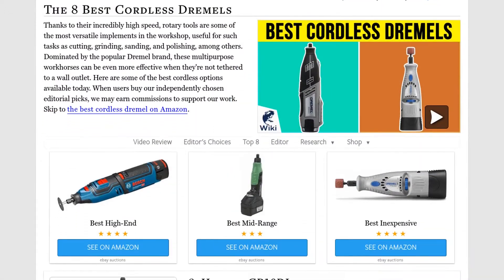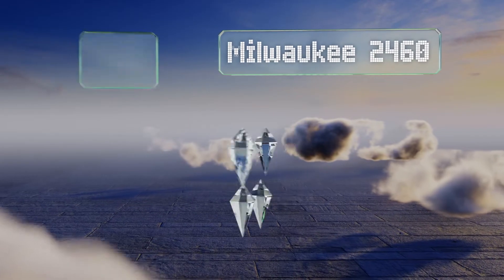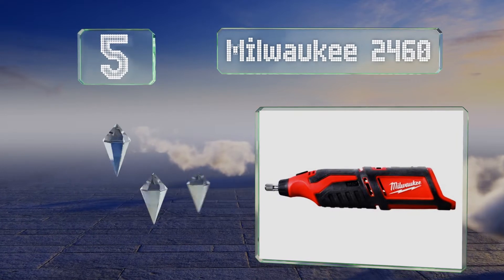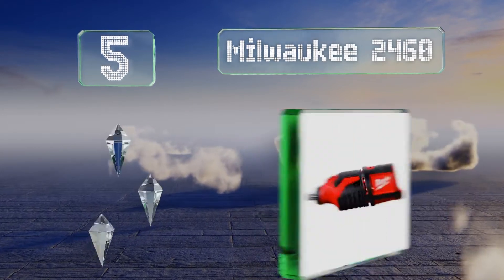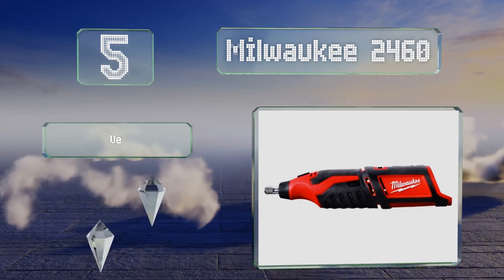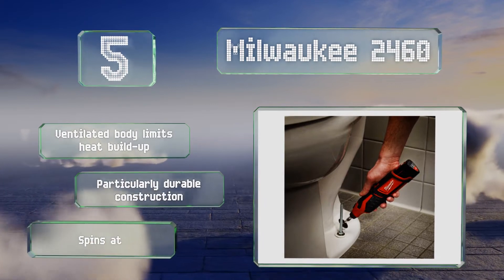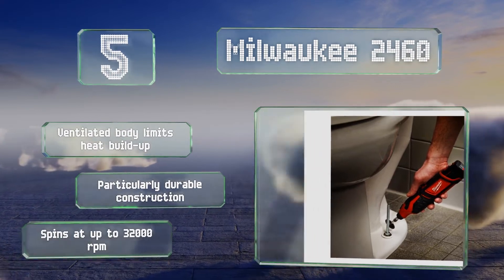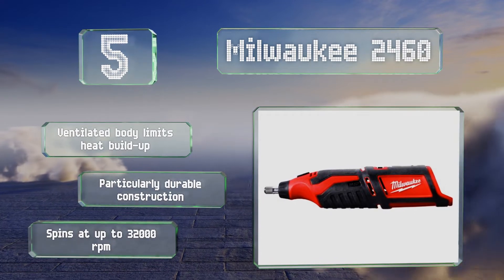At number five, with a surprising amount of strength given its lack of AC power, the Milwaukee 2460 is incredibly useful for a variety of situations. At just over 20 ounces, it also weighs a bit less than many of its more popular competitors. The ventilated body limits heat build-up and it's a particularly durable construction. It spins at up to 32,000 RPM.